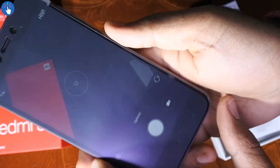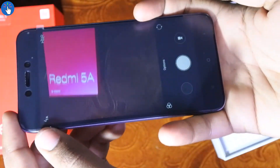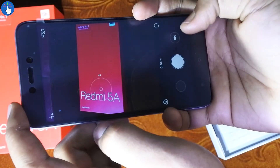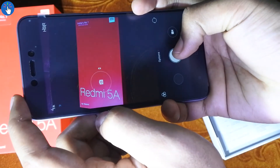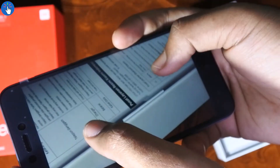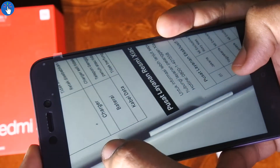The camera app is quite familiar if you've already used a Xiaomi phone before. There is tap-to-focus and the tap-to-focus speed is not very fast but it's fast enough, at least for the price. Let's take a look at the picture — the picture came out really good and the text is very clear.